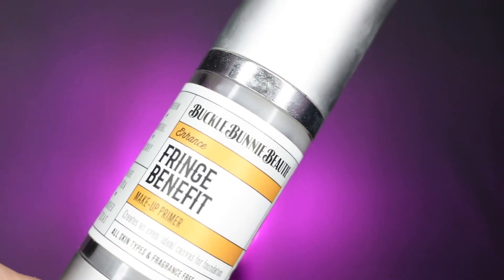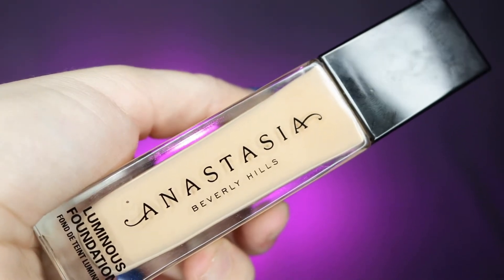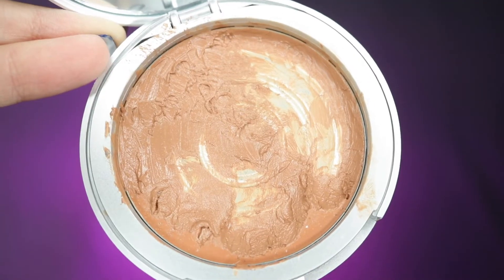To start off, I'm going to be priming my face with my Boko Bunny Beauty French Benefit Primer and applying this all over my face, before going in with my Anastasia Beverly Hills Luminous Foundation in the shade 220N and applying this with my IT Cosmetics Airbrush Blurring Foundation Brush. Next, I'm going to be taking my Boko Bunny Beauty Cream to Powder Foundation in Mocha and applying this to the areas that I would like to contour.